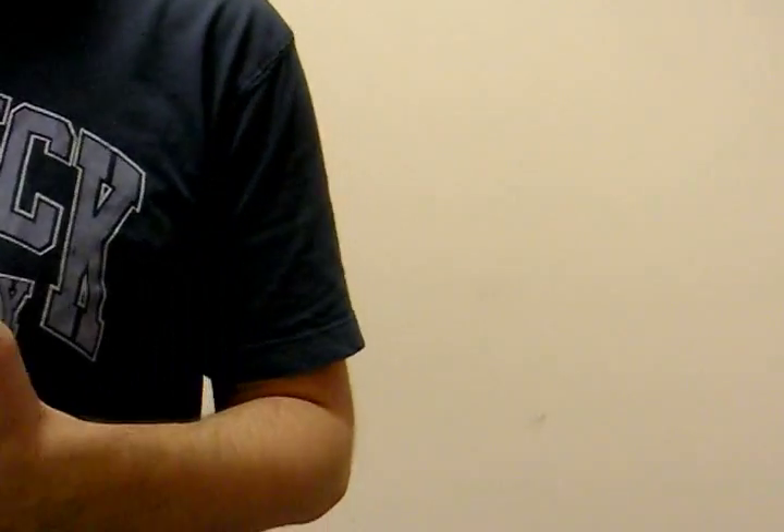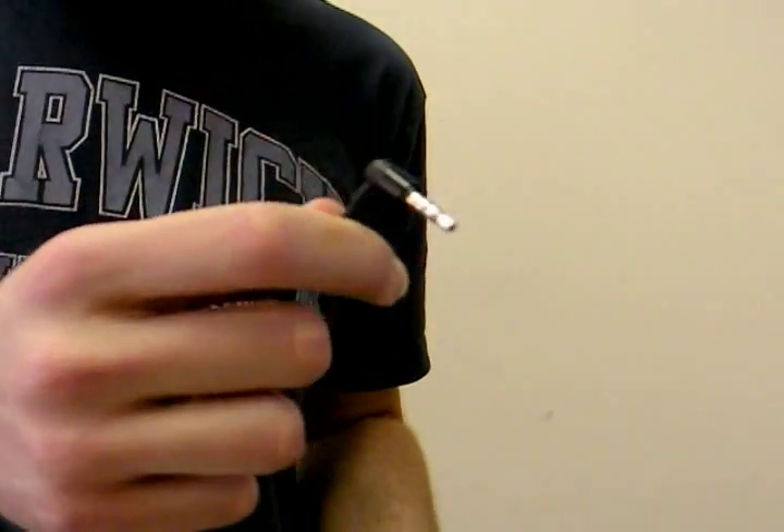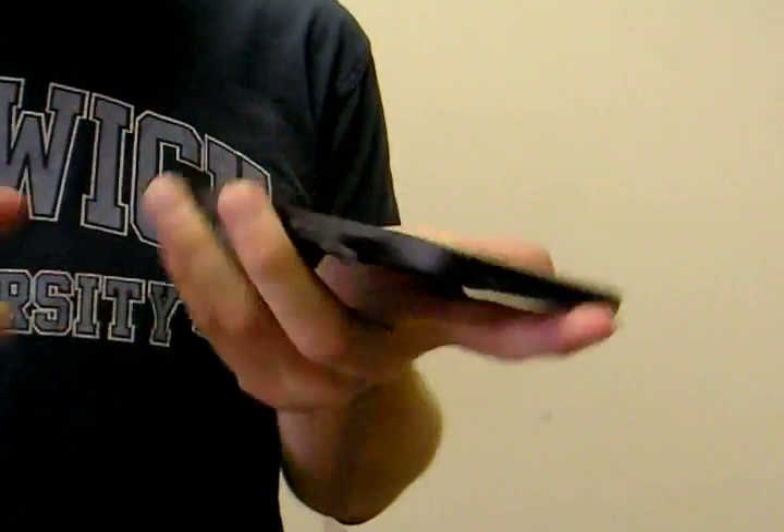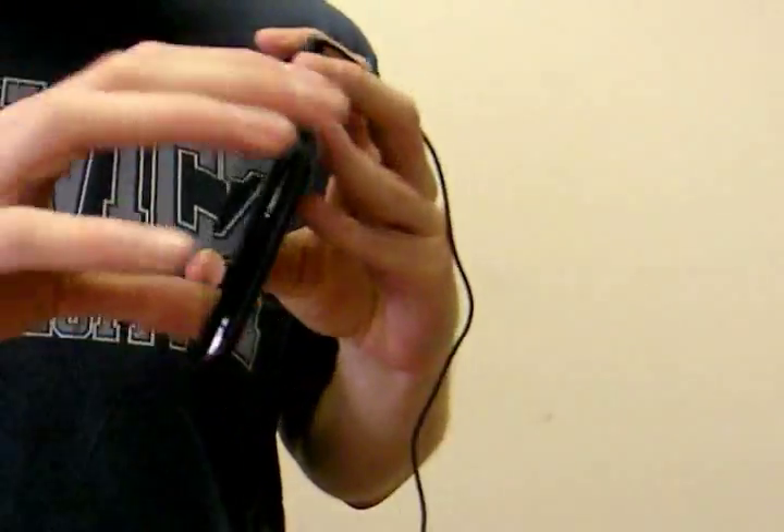Another thing I want to show you is the headphones. They come with an L-shaped jack which is pretty necessary when putting this thing in your pocket because of the position of the port on the top of the Streak.